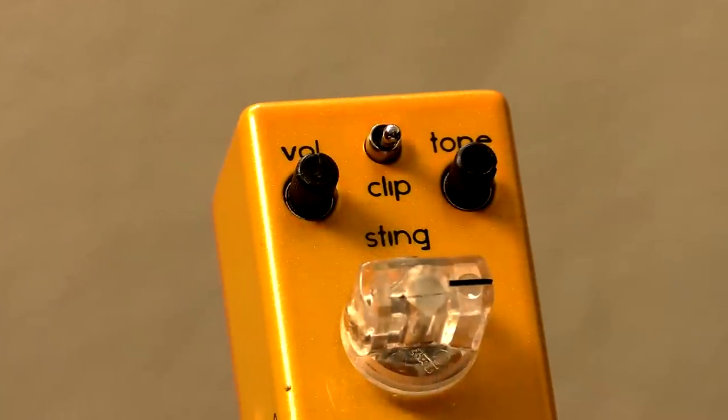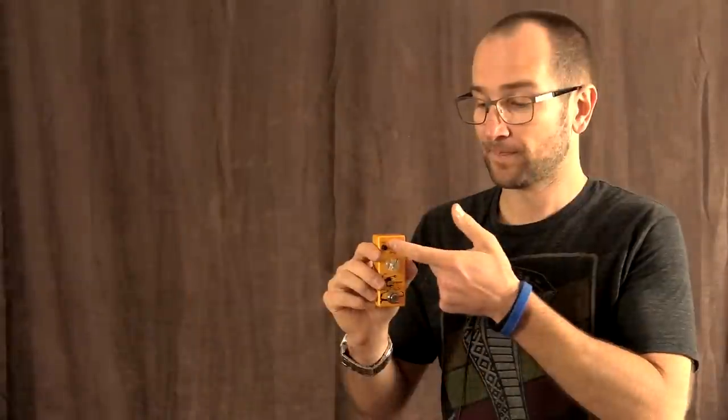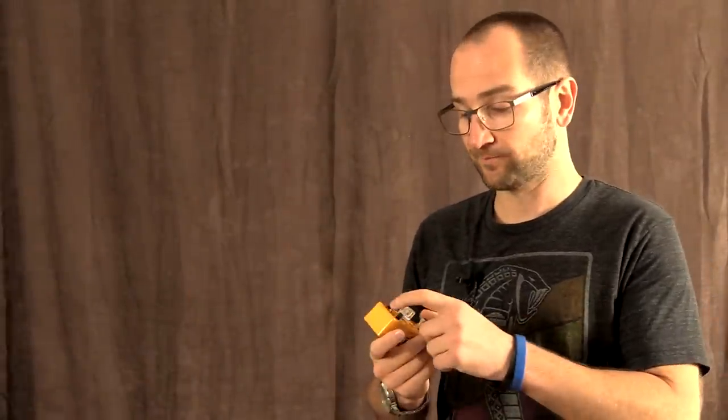This particular pedal has two different voicings. With the toggle switch in the middle down, you're getting a UK type tone, so a little bit more compressed. With it up, you're getting more of a US sound, so it's a lot rounder and fuller sounding. Both are great — it just depends on your taste and what kind of music you're playing, and you can flip between both.